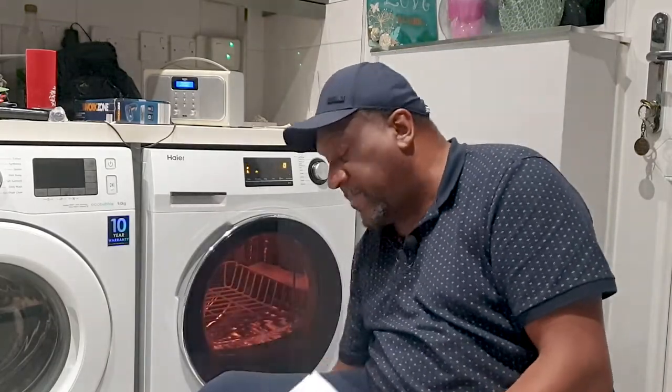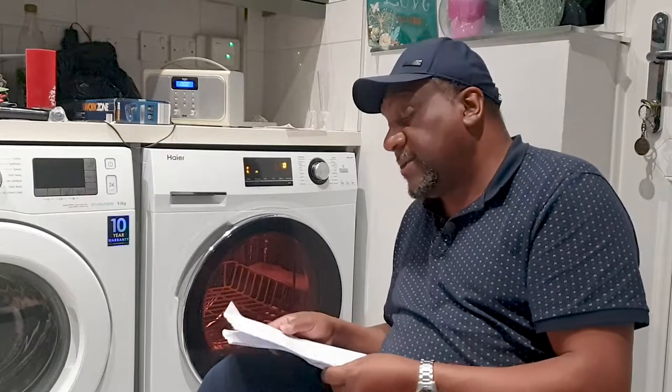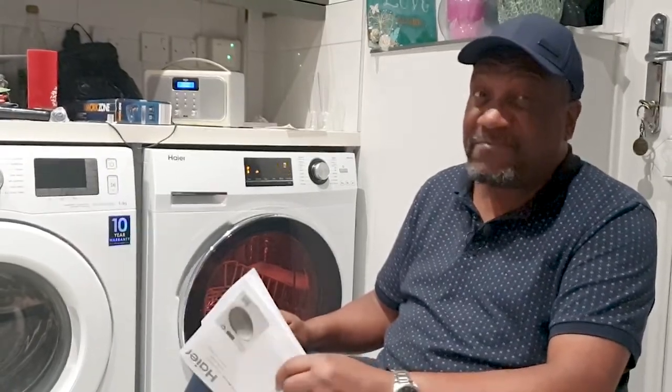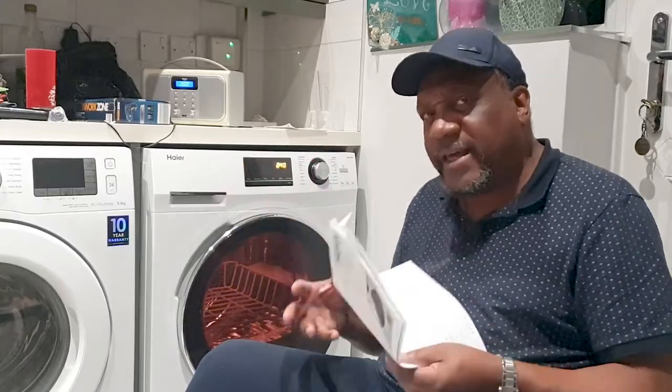So what made me buy this tumble dryer? The main reason is the heat pump, which gives this one an energy rating of A++. The highest you can get is A+++, and those top dryers - like Samsung, Delft, AEG - are normally six, seven, eight hundred pounds plus. I didn't really want to go that far, but the key reason is that this is very, very energy efficient.